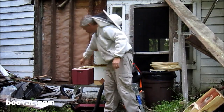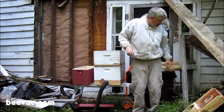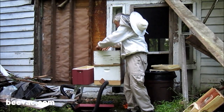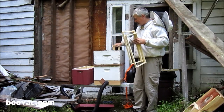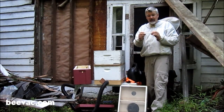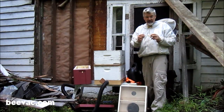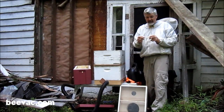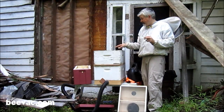Once you put all your brood frames in, you want to fill out the box with either foundation or just empty frames if you're going to add comb at a later time. You want to fill the box with frames so when you transport, the frames don't slide around and fall through — you want them to stay in place. If you found the queen during the removal, which we advise looking for, catch her so you don't put her down the vacuum and risk damaging her. If you don't find her and you do suck her through the hose, there's a good chance she'll survive — many people have done that — but why take the risk? So that's the time to put the queen back in with the brood.